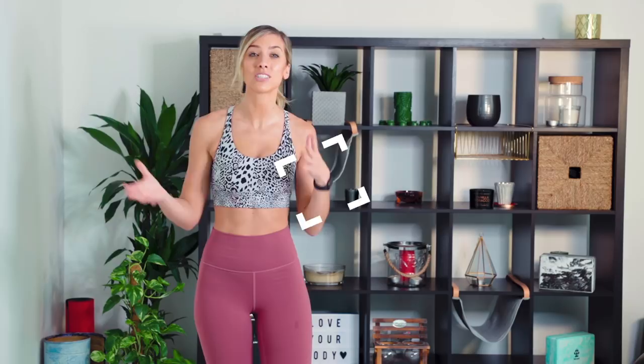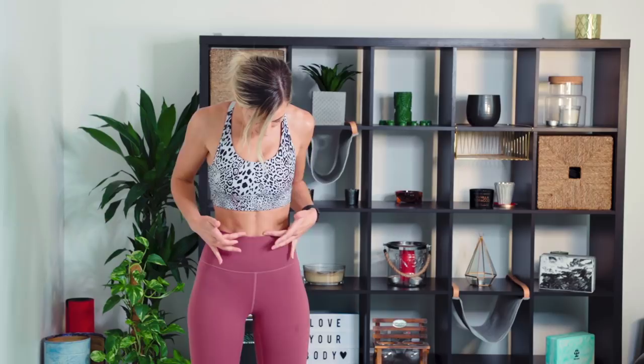Tip number one is: find your core. What I mean by that is the location of your core — where actually is it? Whenever I teach classes or have one-to-one patients from a physio point of view, I ask them where they think their core is, and most people point to the six-pack area, the outer muscles. Technically they are involved in your core, but your core is actually a corset of muscles that start at the front of your body and come all the way round to the back. Your core is made up of many muscles, but your true core is your transversus abdominis — the deep abdominal muscles that lie four layers deep. I'm going to bring you down onto the mat and show you how to find it.